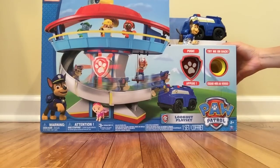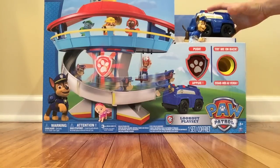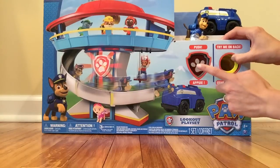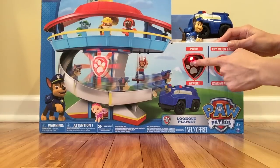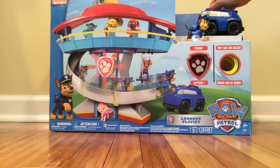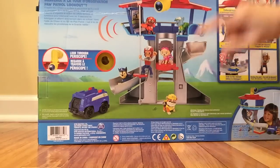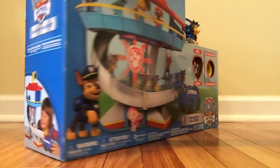This is the box. As you can see, it comes with one of the little dog figurines, Chase, and also with his car. There's also a badge that lights up and talks, and there is a periscope that you can look over the tower. That's the Lookout Tower. Here's the side of the box and the back of the box.